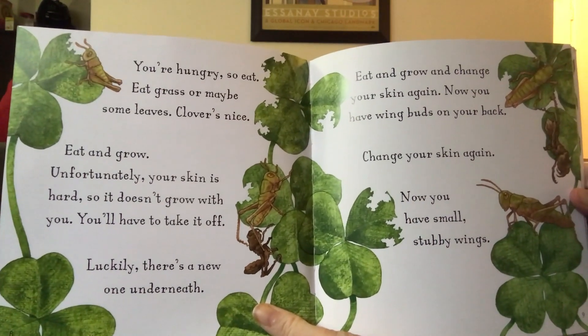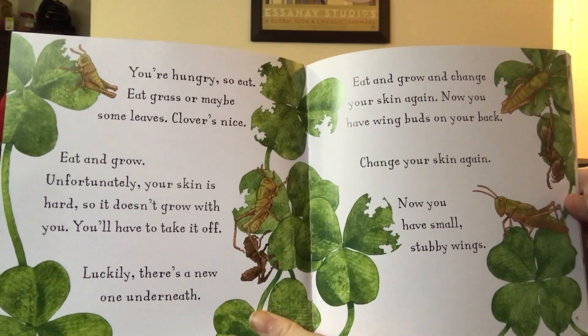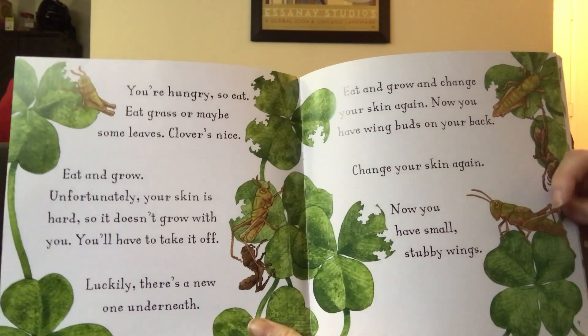Eat and grow and change your skin again. Now you have wing buds on your back. Change your skin again. Now you have small, stubby wings.